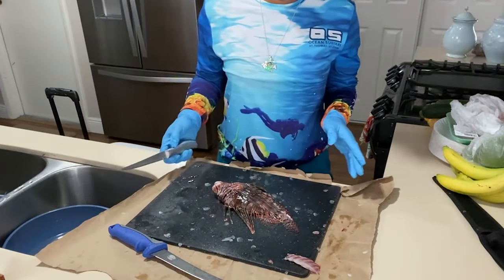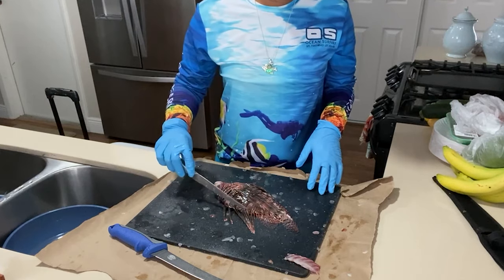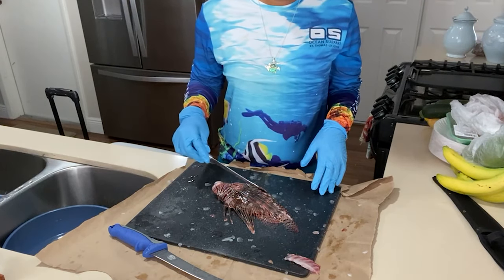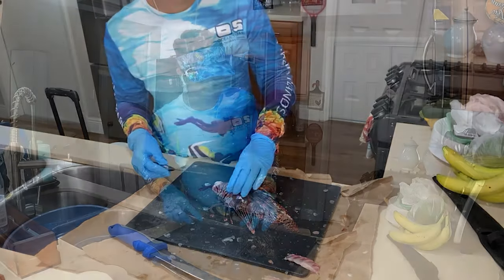Now we're gonna go ahead and take care of the lionfish. The spines are still on, so I'm going to avoid touching those obviously. I'm not gonna cut them — I'm just gonna cut the meat around them and get the fillet.